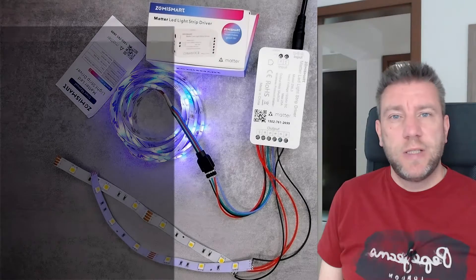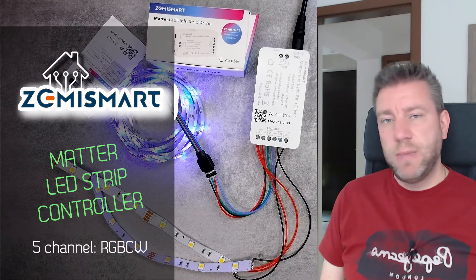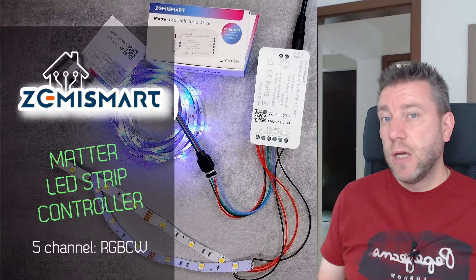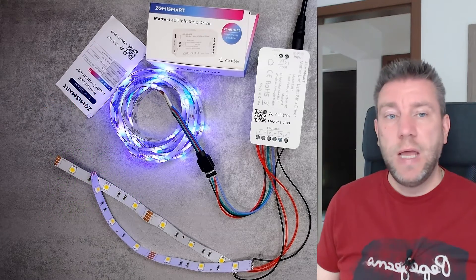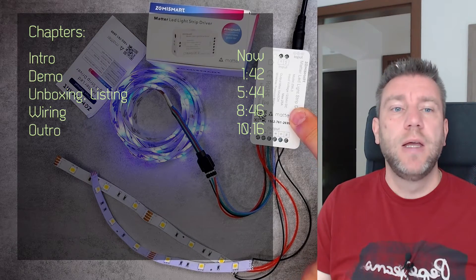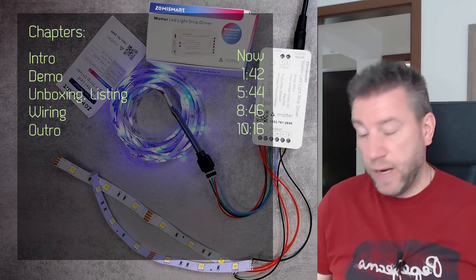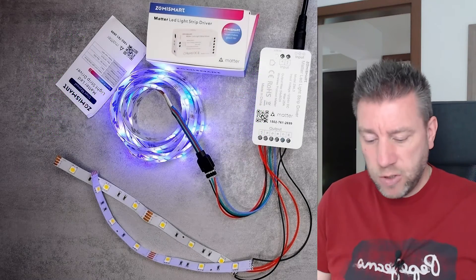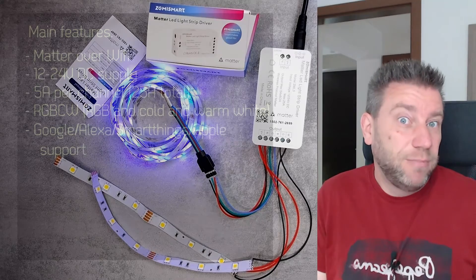Welcome to a new video in my home automation series. Last time I received a couple of different products from Zemismart — a Zigbee dimmer and two metal bulbs — and even though we didn't talk about it, I also received this Matter-compatible LED strip controller in the package, which was a surprise for me. I thought I'd quickly create a video on that.